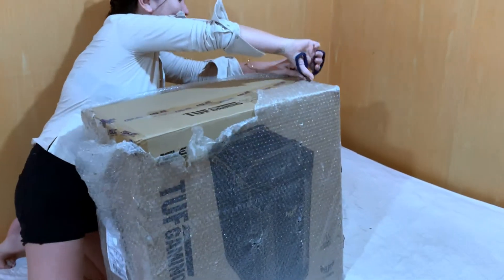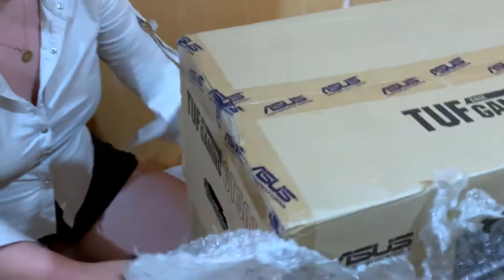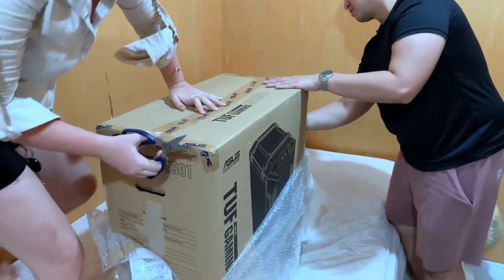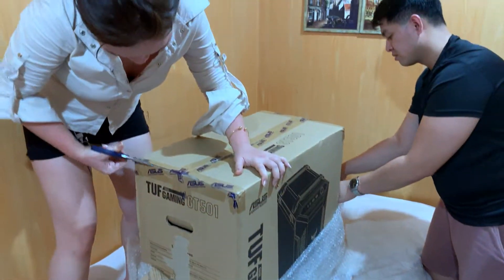That's really a bubble wrap for our item. We should really open it with two of us to make it easier because it's really so big. And that's what we open.